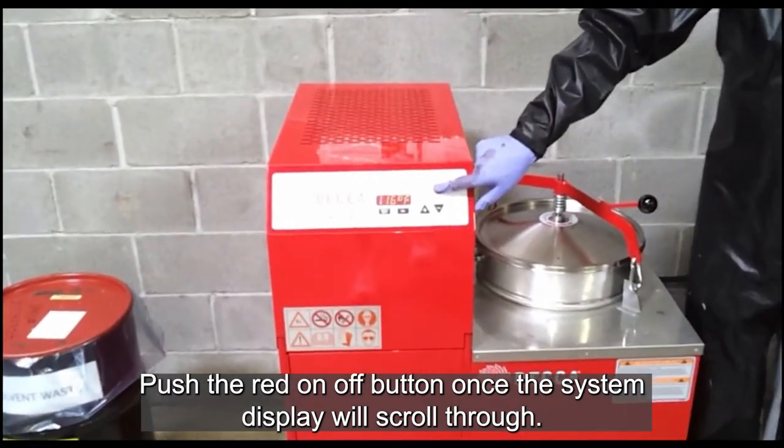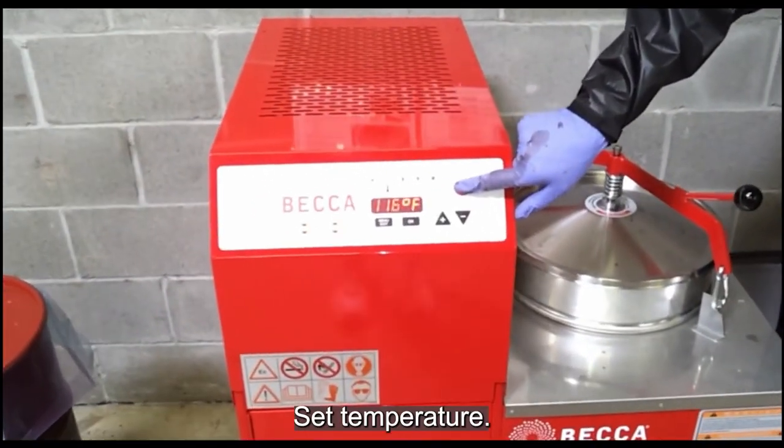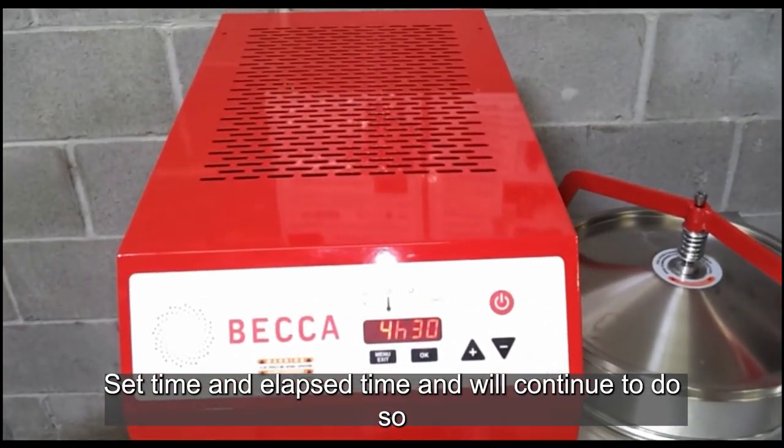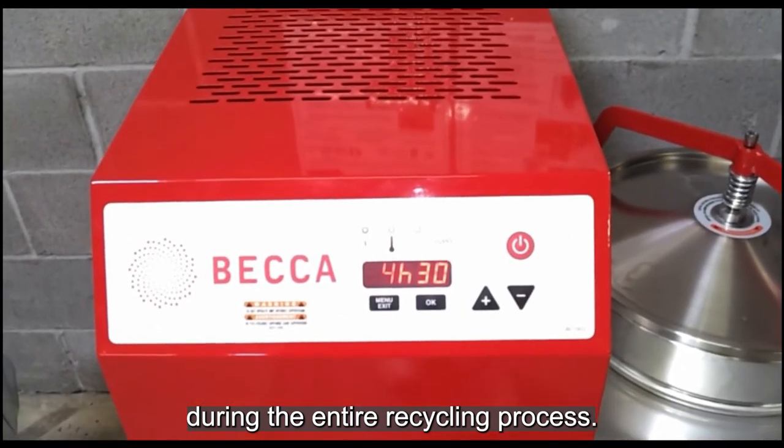To initiate the process, push the red on-off button once. The system display will scroll through set temperature, set time, and elapsed time, and will continue to do so during the entire recycling process.